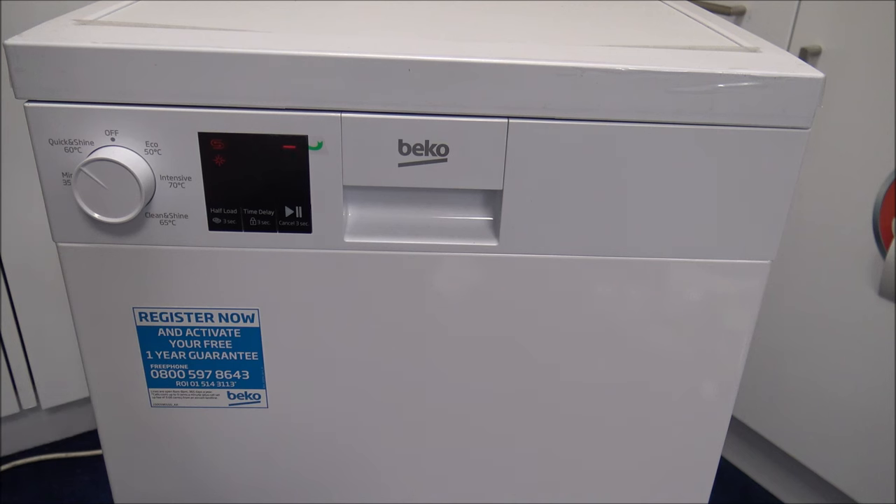The last programme is Quick and Shine at 60 degrees, used for a daily washing programme for normally soiled dishes in a pretty quick way — around 58 minutes, consuming around 10.5 litres of water and 1.12 kilowatt hours of energy. So it's quite a good range of programmes. If you're after something more energy efficient, then the Eco 50 degree is the programme to use. Although it takes longer at 210 minutes, it's only 0.76 kilowatt hours, whereas the Quick and Shine at 60 degrees, although quicker, uses quite a bit more energy at 1.12 kilowatt hours.